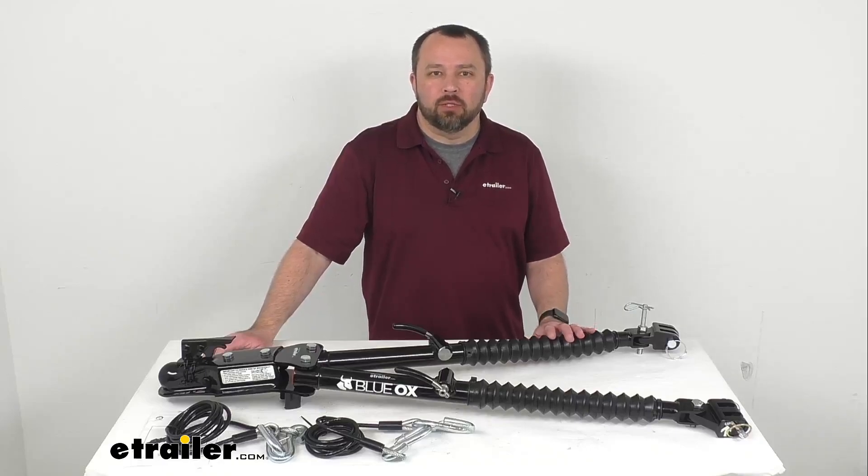Hi everybody, Andy here with eTrailer.com, and today we're going to take a look at this Blue Ox Acclaim non-binding tow bar.